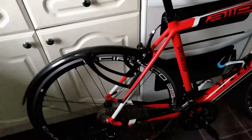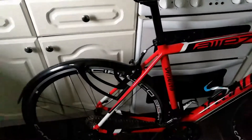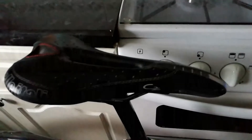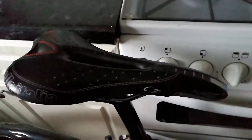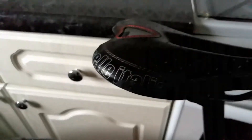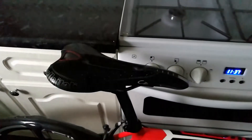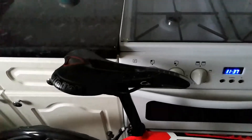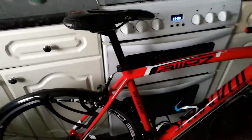I changed the Specialized Riva saddle for the Selle Italia C2. It's got some crash damage there that was done on the mountain bike, but it's a really comfy saddle — I recommend it. It's a bit narrower than the Specialized one.